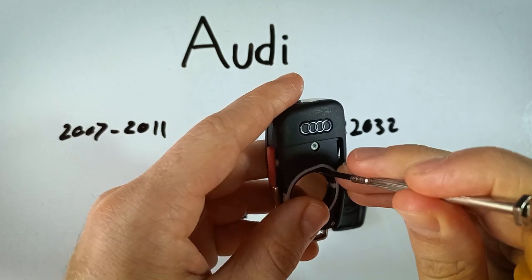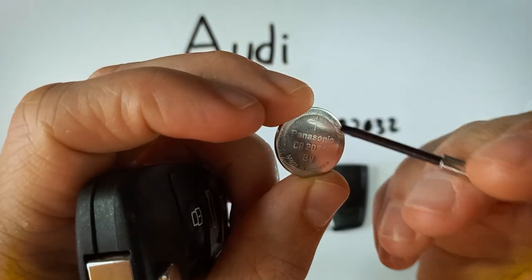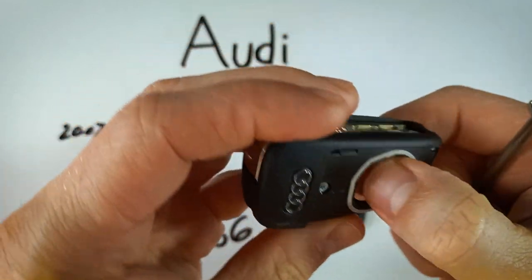Get your battery out of there and dispose of your old battery. When you're ready to put your new CR2032 in, make sure the positive side that has the plus sign on it is facing up, and just click that into place so that it sits flat in there.